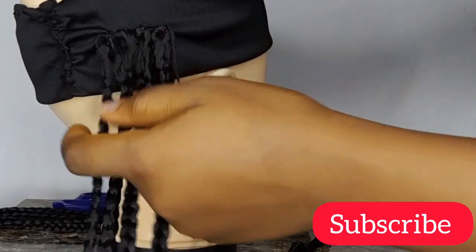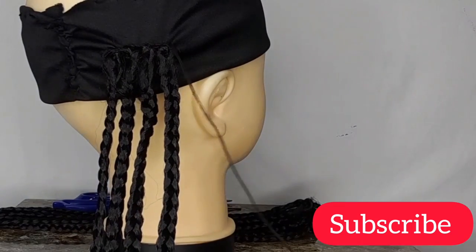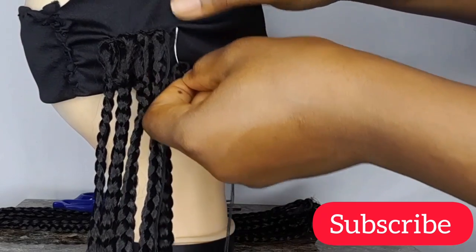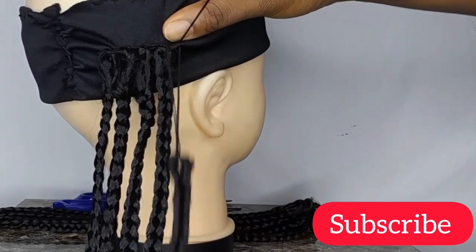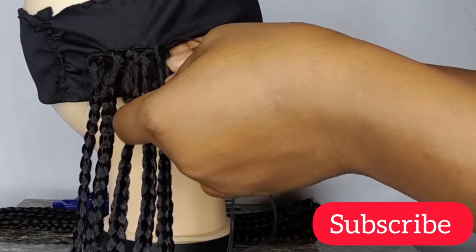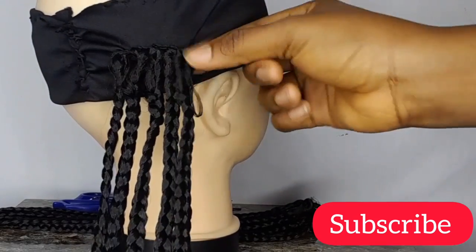You guys already know the benefit of headband wigs — they are more like a protective hairstyle for your edges especially, and for your hair in general. If you haven't seen my other video on headband wig making, I will drop the link in the description box, so go ahead and watch that video and tell me what you think about it.